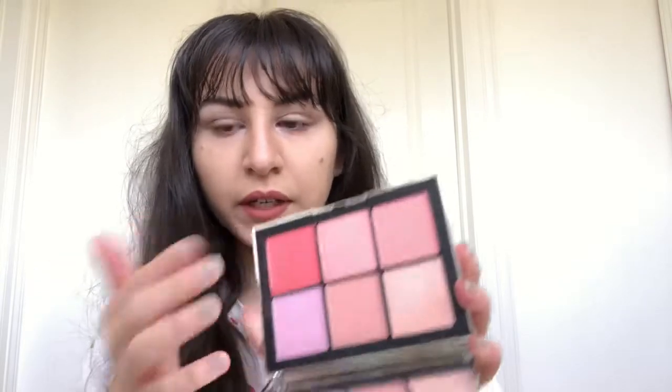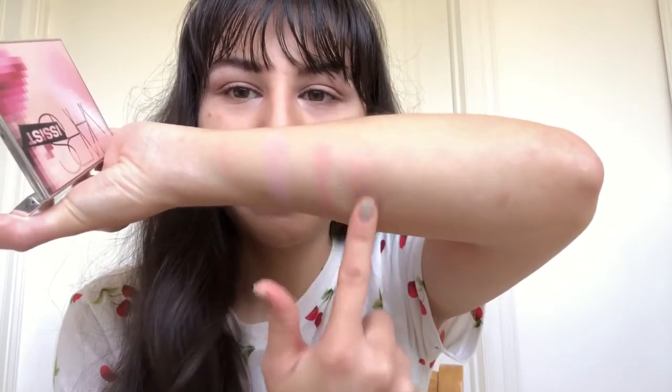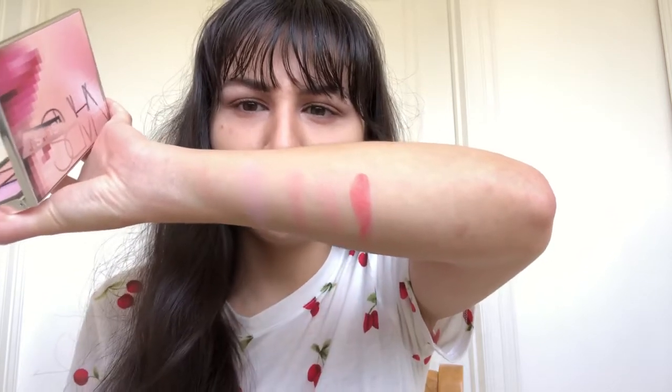Now I'm going to swatch Bumpy Ride — right there. And now I'm going to swatch Crave — right here. Brightest one. Oh, see — that's why I wasn't crazy about that bright, in-your-face, intense look that the makeup artist did. Look how bright that is. That's really intense.